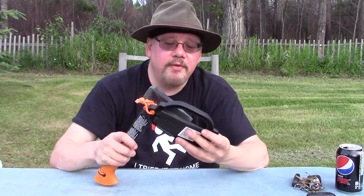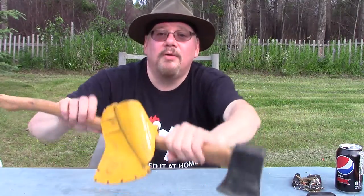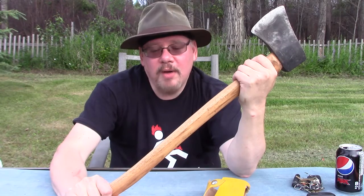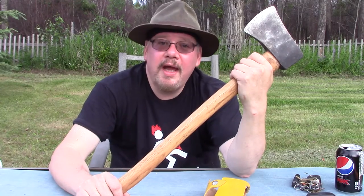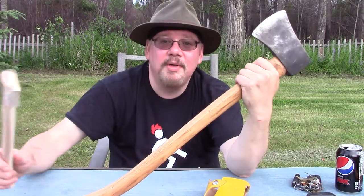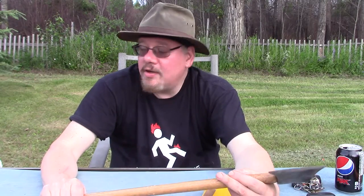If you break the handle on this Fiskars, they'll replace it for free apparently. I still use it — it's in my car kit. What I'm talking about are these guys with wooden handles. I've got a number of axes over the years. I was recently in an outdoor store looking at axes, and I tell you, I went through an entire bin of 40 Gransfors axes and not one of them had a decent handle.